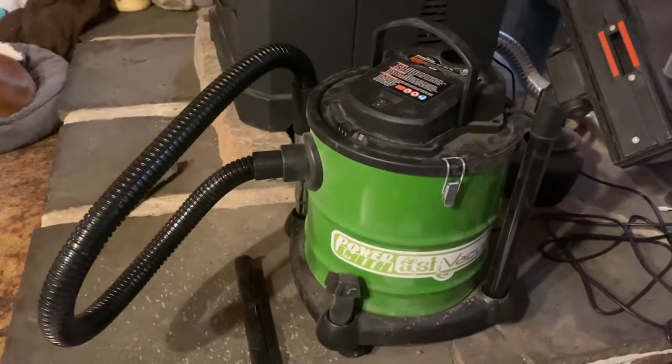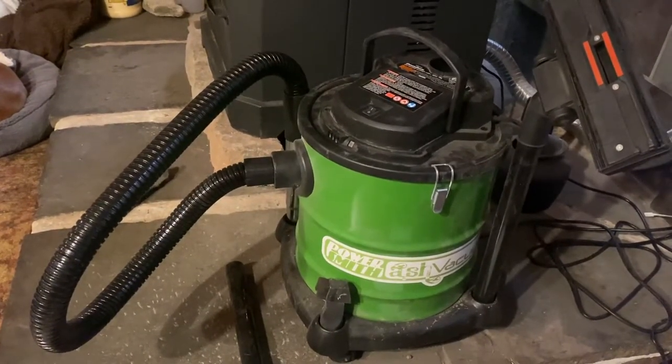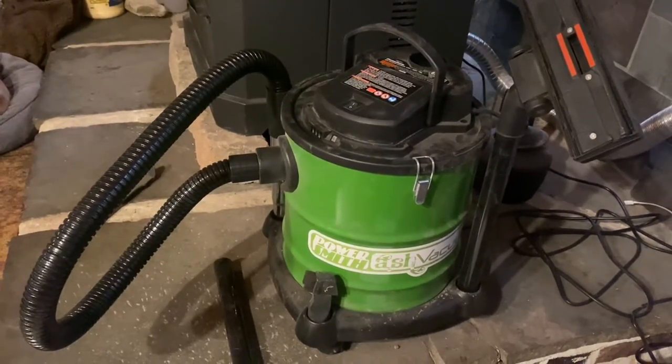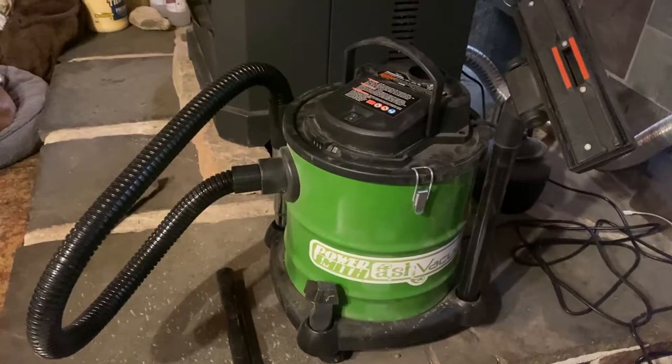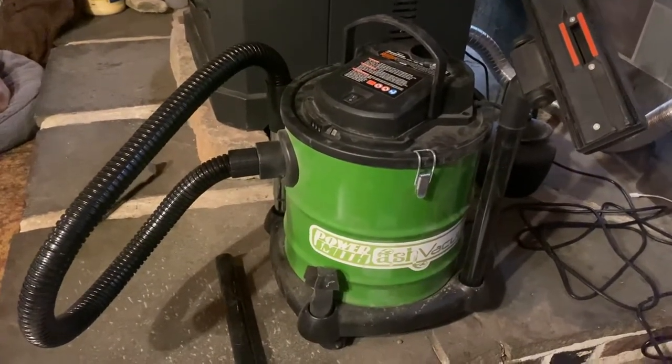Go check it out on Amazon — it's called the PowerSmith 10 amp. There's all kinds of reviews on there, you can read them and make your own decision. This is the one I use — works pretty good. Alright YouTube, take it easy.